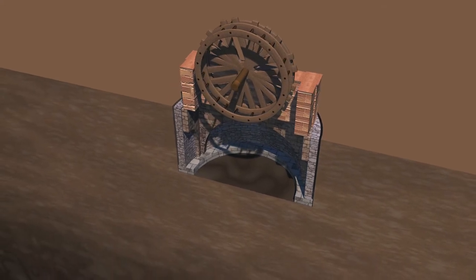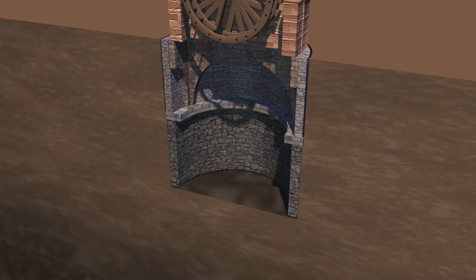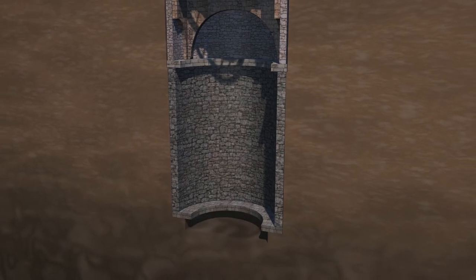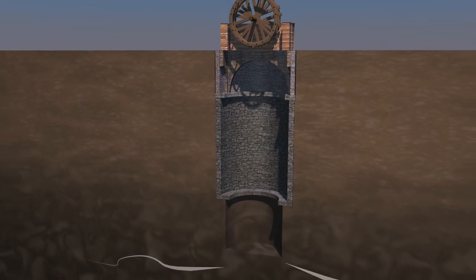Moving gradually in this manner, artisans would finally reach solid ground formations. From that point onwards, the diameter of the well decreased a little and it was not necessary to further support the inner walls with masonry.